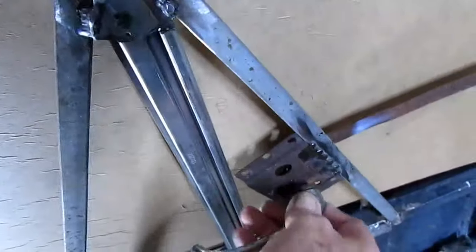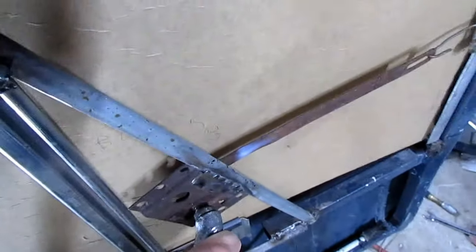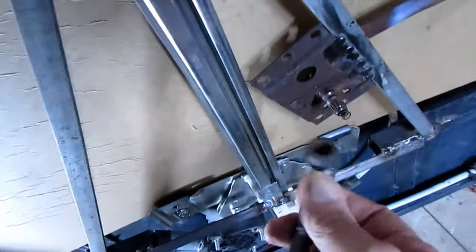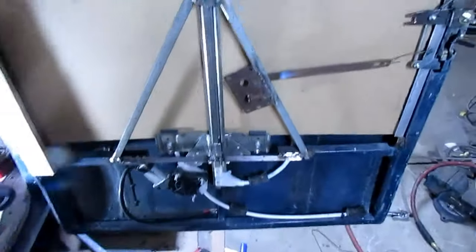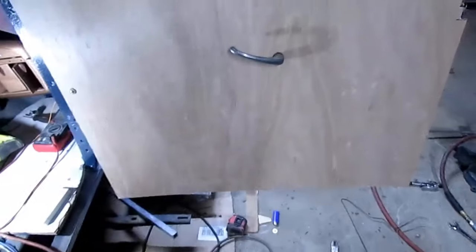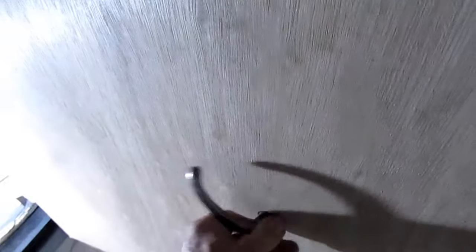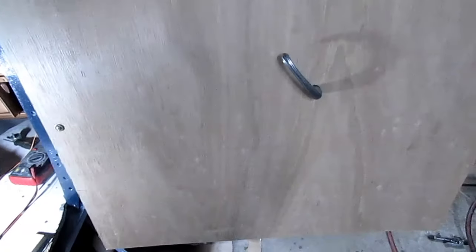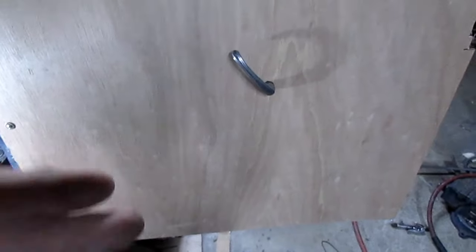I found a handle here. So this will work good. This has got pretty good teeth and stuff on it. I've put the panel up here and made a hole in it. Well, there it is with the door handle on it. I didn't like it this far back, but because of that big triangle thing in there, if I put it further forward, I would interfere with it.